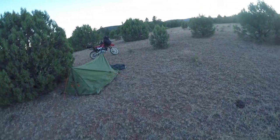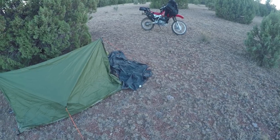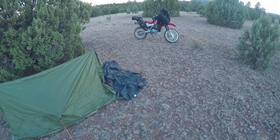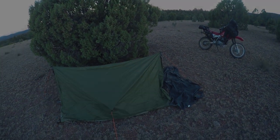I feel like I slept better than I expected to. This tent is nice and long — I like how long it is, plenty of foot room and headroom. I didn't bring anything for breakfast so I think I'm just gonna get packed and head out of here.